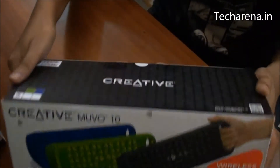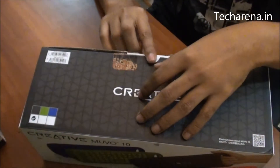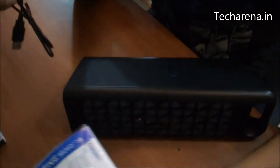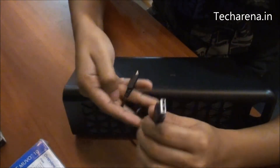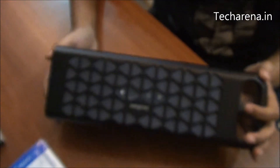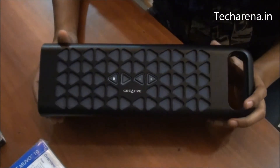smartphones and tablets. Inside the box we have a manual and a micro USB cable for charging, and this is the Creative MUVO 10 portable speaker.